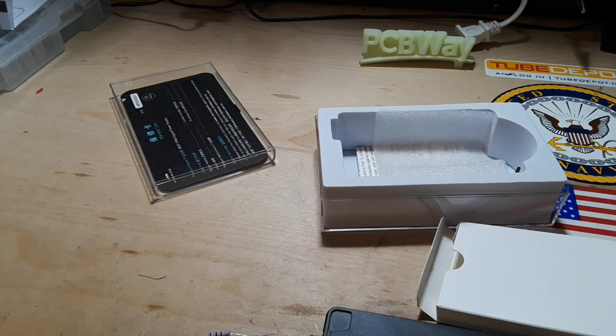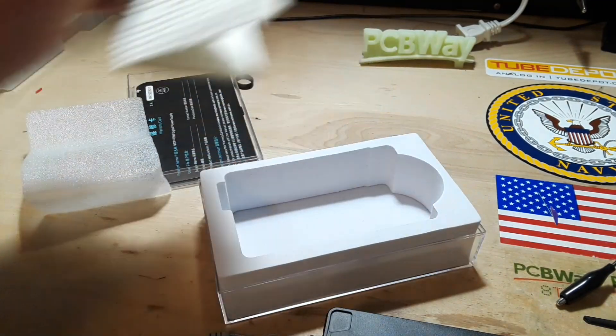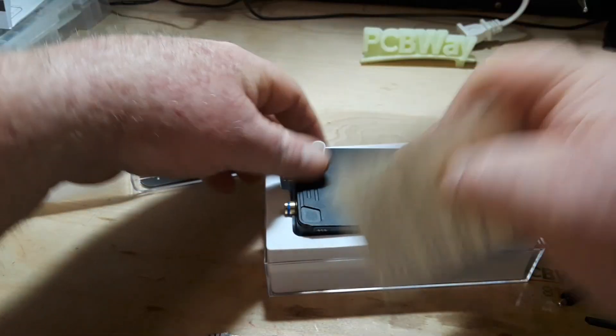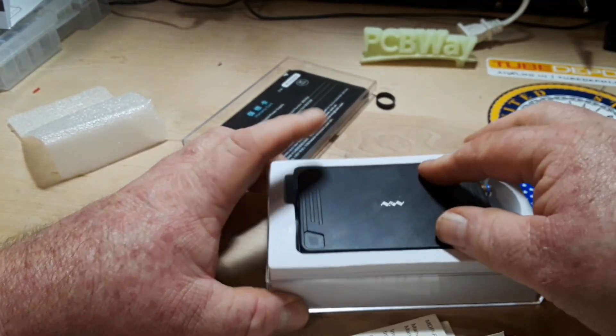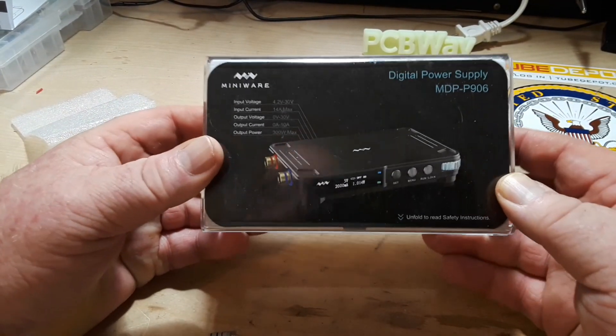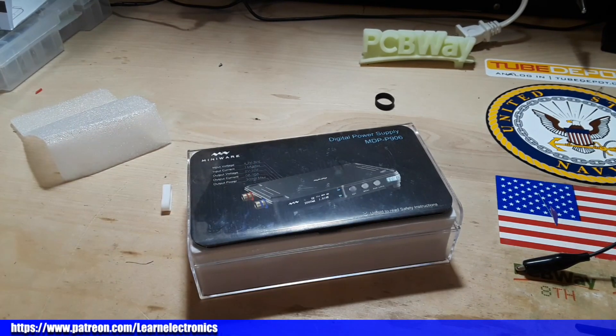I'm more of a bench power supply kind of guy — that's just the way I am. But I'm not saying there's not a place for these, just not here. I do know a place for them in Maryland — a friend who helped some older guys out with electronics at a little community center. We're going to pack this really nice thing up, add a little safety warning, say thank you to MiniWare for sending this out, and pass it on to somebody who can use it. I hope you enjoyed this video — please give a thumbs up, comment, share, and subscribe. Big thanks to all the patrons, thanks to MiniWare, and thanks to you. Peace.